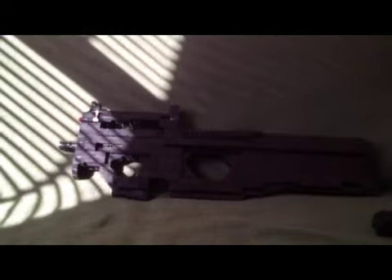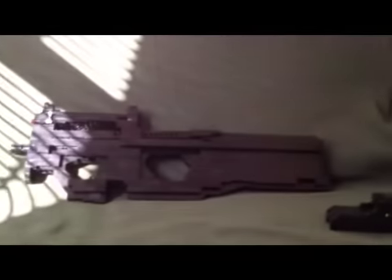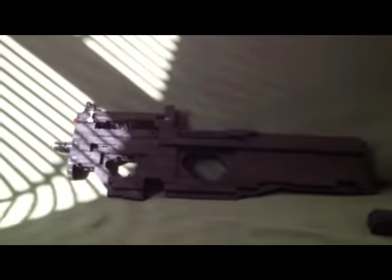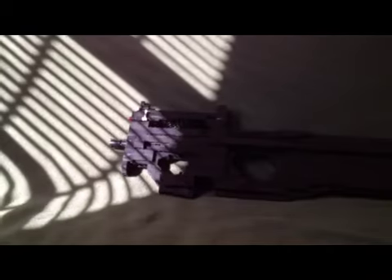I hope you guys enjoyed watching this video. Here's the overlook of the gun again — that's gotten better. Please rate, comment, and subscribe. I need some comments below about whether I've improved or not. I'll also show you the improved trigger spring.